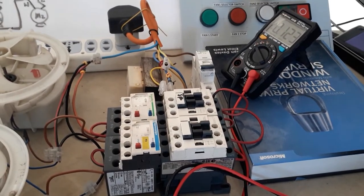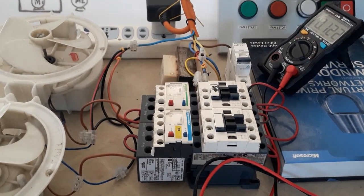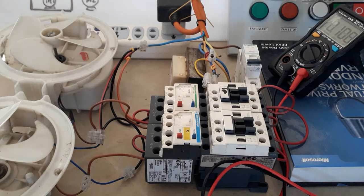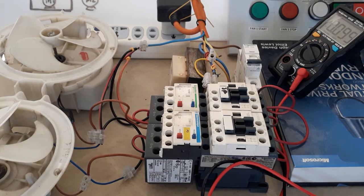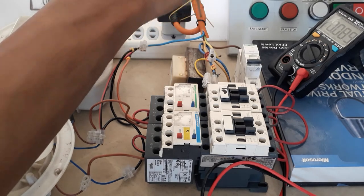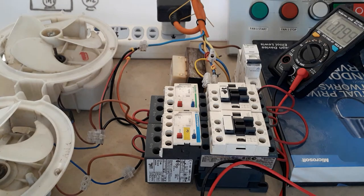Let me just focus my camera so we can see clearly. First, what I have done here is I'll be using this power strip, then from the power strip I will be getting my line and neutral, because this is a 220V single-phase direct-on-line power diagram. Here as you can see, 220V will be coming from my power strip.